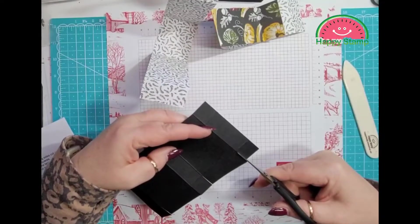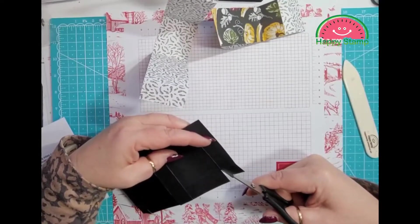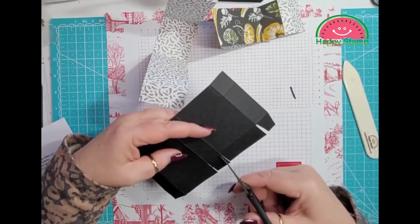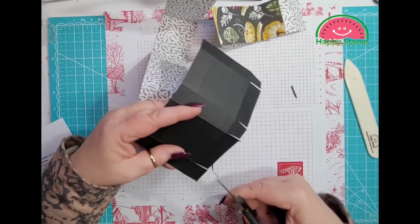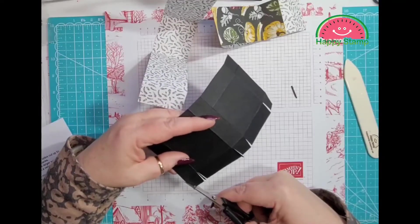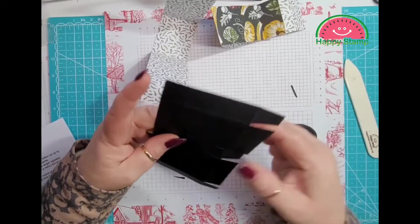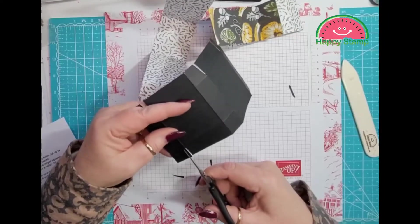And then just on the square pieces we are going to do a little miter, and then we are going to do a little miter on the other side as well.